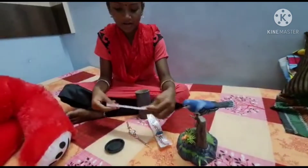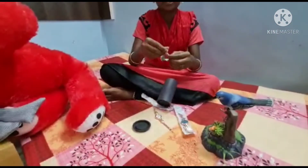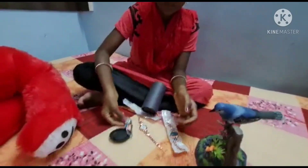Now we have to open it. We use the two and get it back. Now we have to use the wheel.